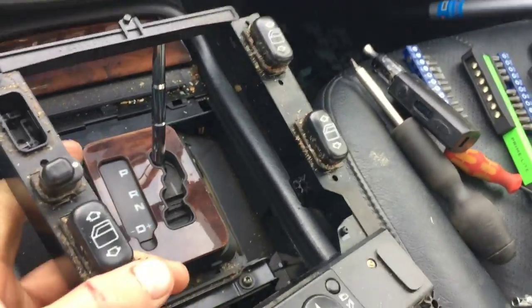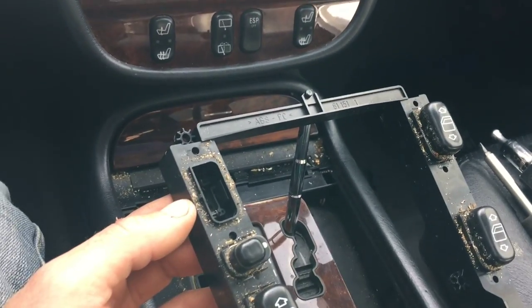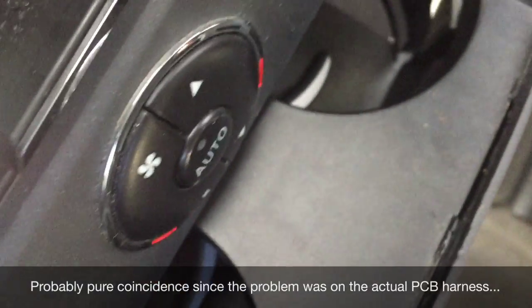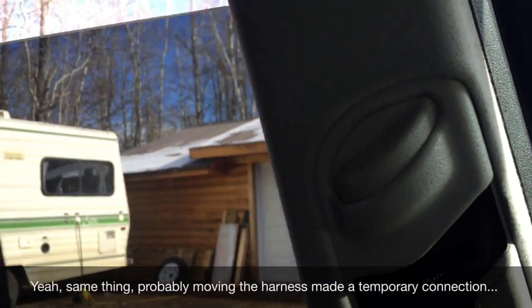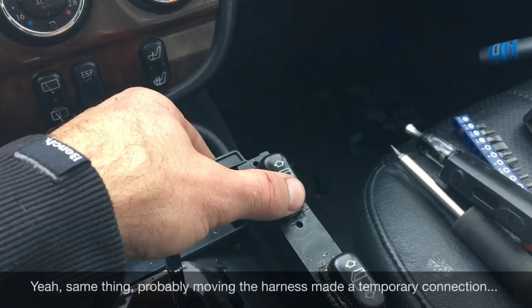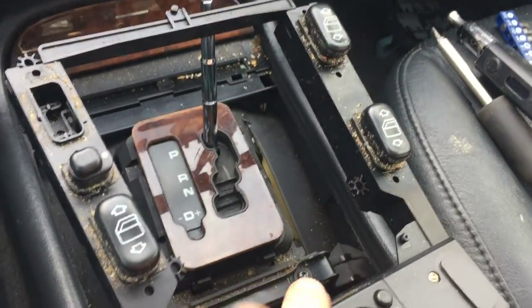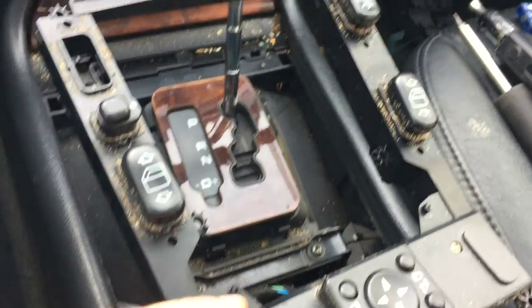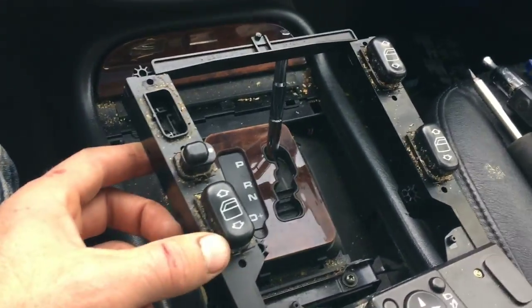Starting the troubleshooting: first thing I did is remove that driver's side button. And immediately when I removed it, the rear climate control stopped blinking, and the rear window started working. Now the fronts still don't work and the mirrors still don't work. So the next step is I'm going to rip this apart. I could just order the part, but I'm going to see why this thing failed.